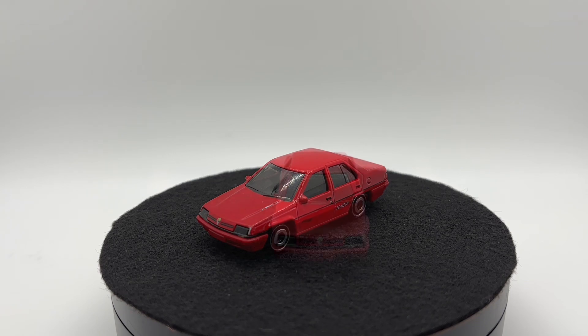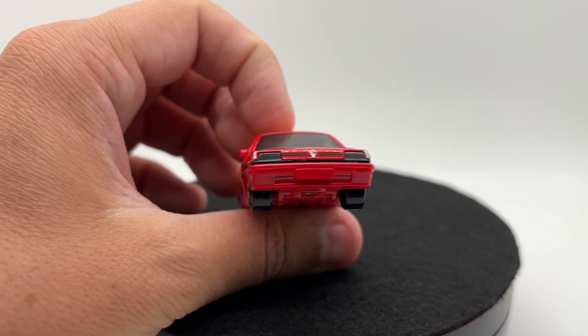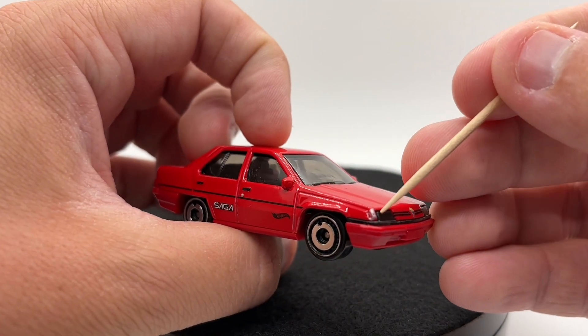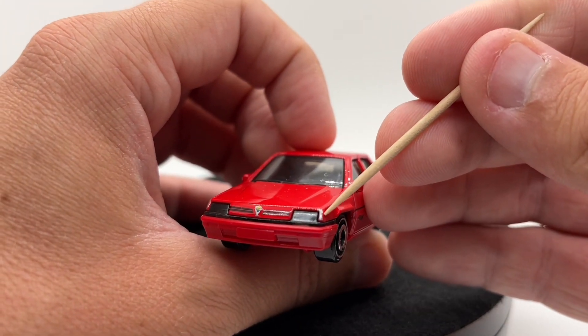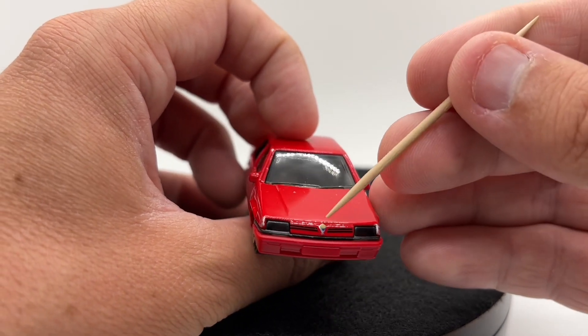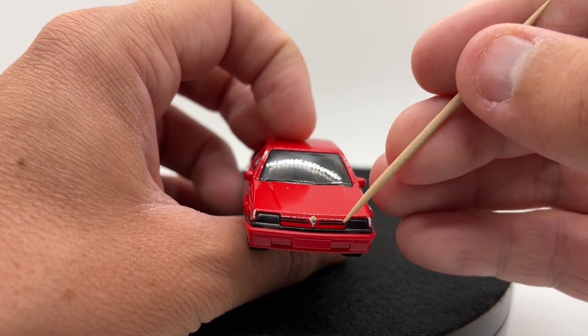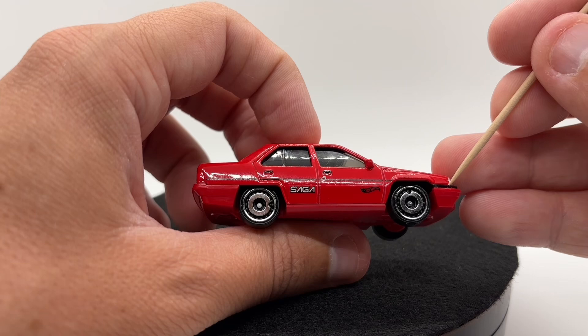Taking a closer look at the details, we can see the headlights we talked about earlier, and there's also a little bit of silver paint on the edge of them — I'm assuming this is some sort of reflector. It looks good though. We do get a Proton logo there, nice and big, and we even get some lines tampo'd in up front, which looks good.